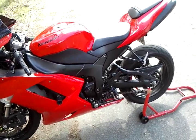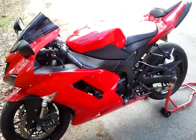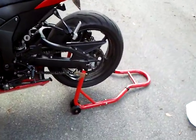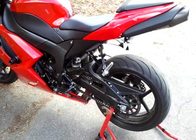Today we're doing an oil change on a 2007 Kawasaki ZX-6R 636. I've got it up on a stand — you don't necessarily need one, but it makes it easier because you have the bike straight up to drain the oil out.